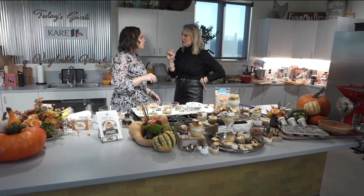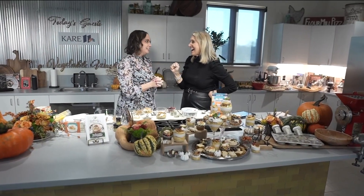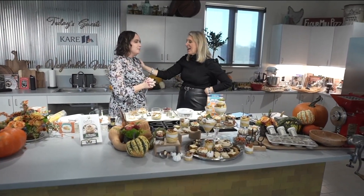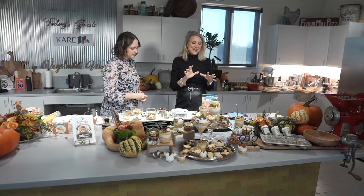Kowalski's also does pre-made Thanksgiving dinners. Do you have any of those left? I'm not sure — I should have found that out this morning. Chances are maybe a few. Call your Kowalski's and find out.